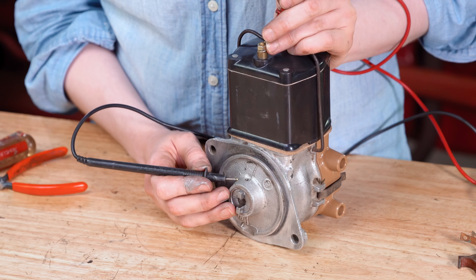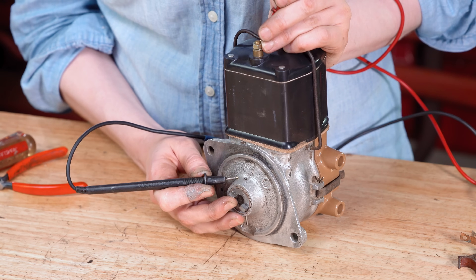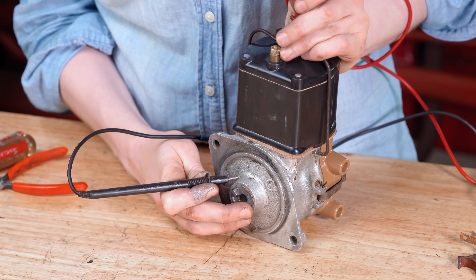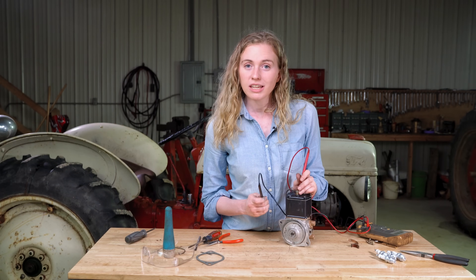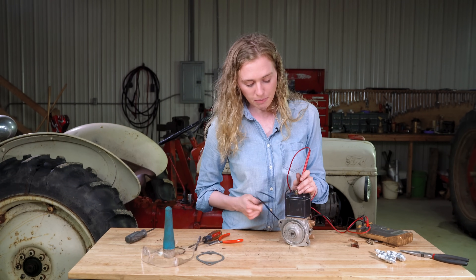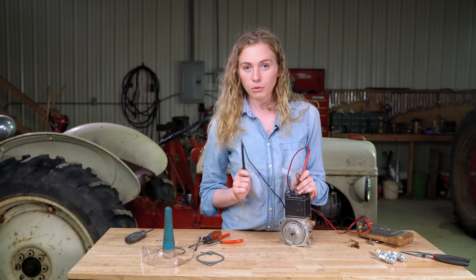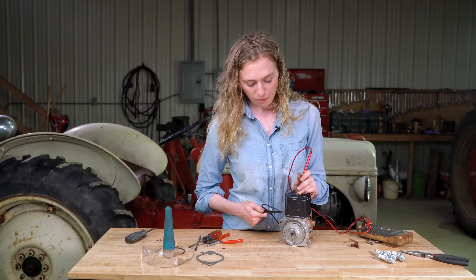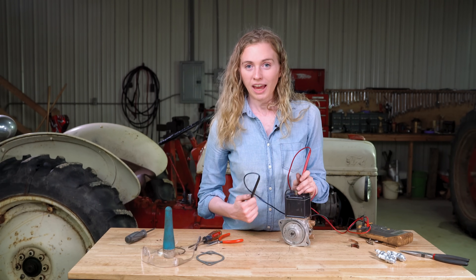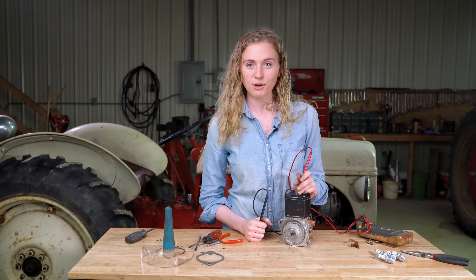One final test you can do before you put your distributor onto the tractor is with your meter again. Set it around here and make sure that you hear the points open and close with your meter. If you don't, you probably bent the probe that is on the bottom of your coil when you installed it onto the distributor. If you have a problem, that's why I would recommend popping it back off and taking a second look at your probe. If you do have your points opening and closing, your meter beeps on and off, then you are good to go. Go ahead and put it right back onto your tractor.